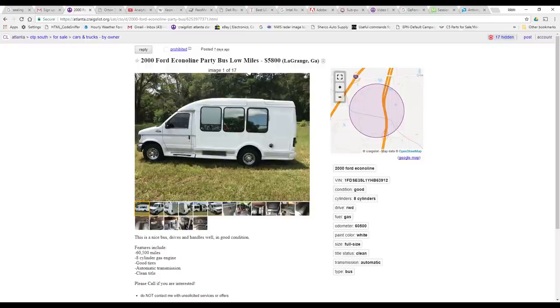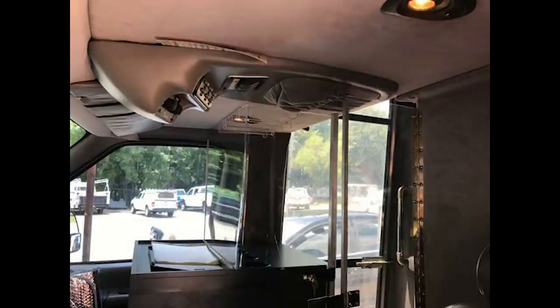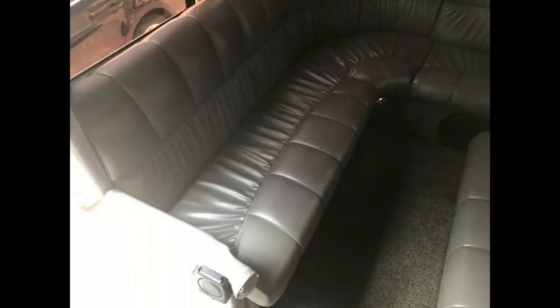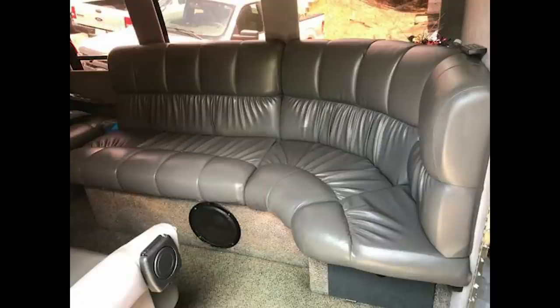Here it is — this is the Craigslist find that I missed out on. Deal of a century: 60,000 miles, $5,800, 5.4 liter engine, nice interior. I just missed it by like a day. The guy put a deposit on it and came and picked it up over the weekend. That was right in my backyard too — I thought it was meant to be, but I guess not.